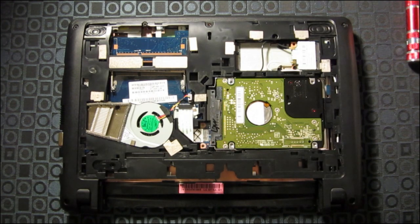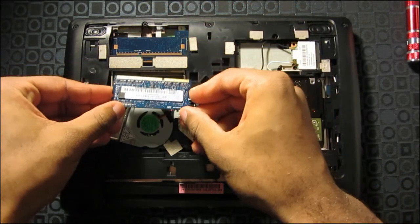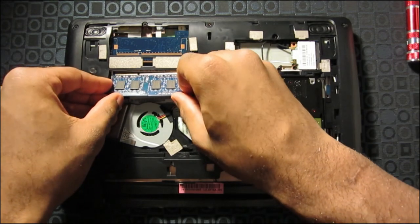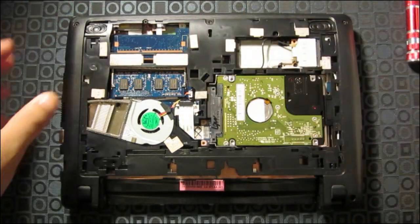Now I'm going to put the four gigs of RAM in there. Make sure the pins are aligned and slide it in. There you go.